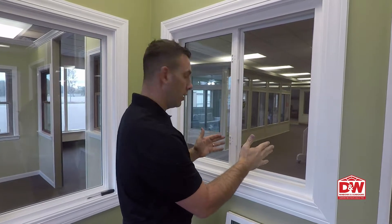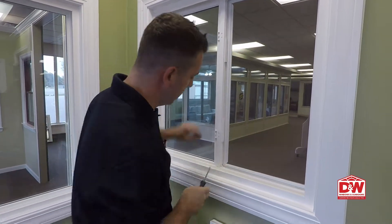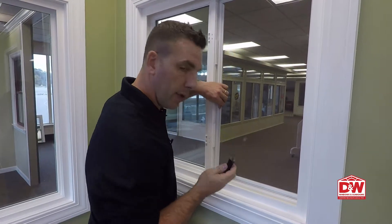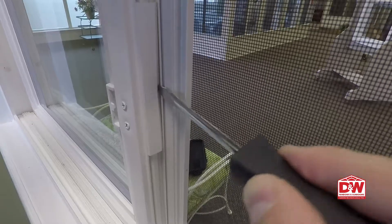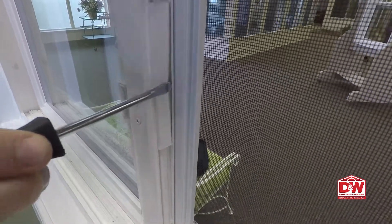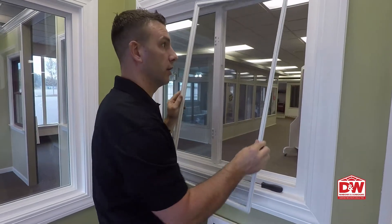If your screen's a little snug, you can grab a flathead screwdriver. You shouldn't have to apply a lot of pressure — this will just help you get it started. Put the screwdriver between the clip and the screen, and that will help you get the screen out if it's a little bit snug.